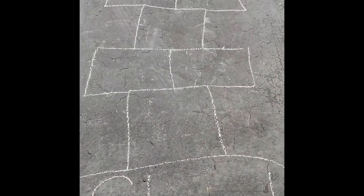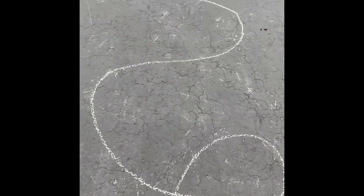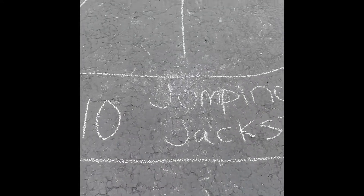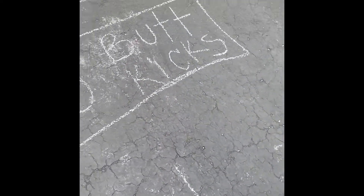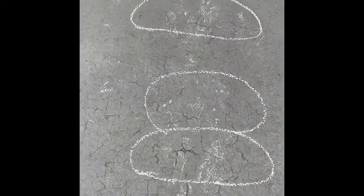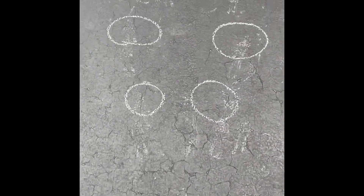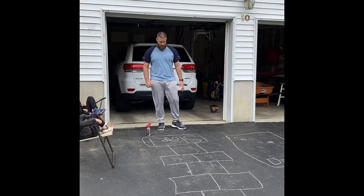So right here is the hopscotch, and then over here we're going to follow the line. As you can read it, it says 10 jumping jacks. We're going to follow the line again, do 10 butt kicks, a couple of frog jumps, a couple of lily pad jumps, and then finish it off with the dribble. Here we go, guys. This is what it will look like.